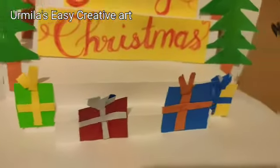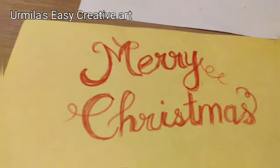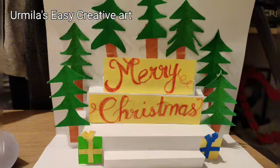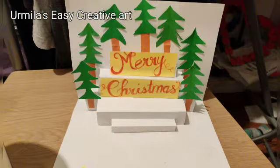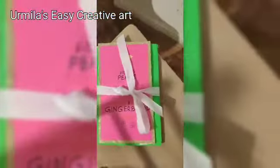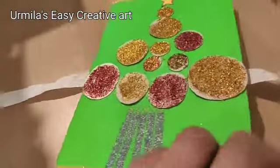Hello everyone, hope you all are doing good. Welcome to Urmila's Easy Creator Art. Since it's a festive season, today we are going to make a 3D Merry Christmas card. Before we start making this beautiful card, small reminder and a request: if you are watching my channel for the first time, do consider subscribing. It's completely free and it means the world to me. These are two homemade cards, beautifully done with lots of love and interest. So let's get started.